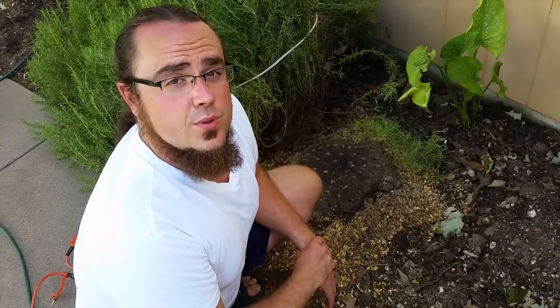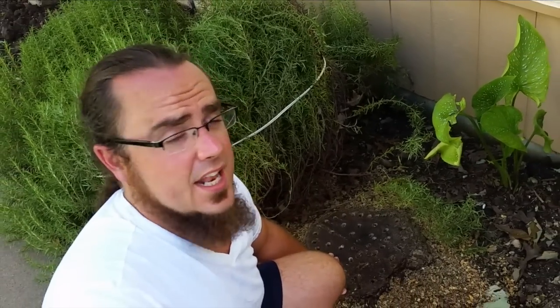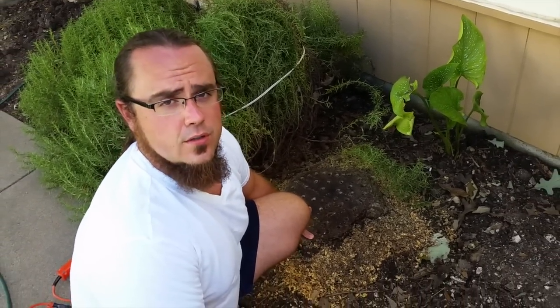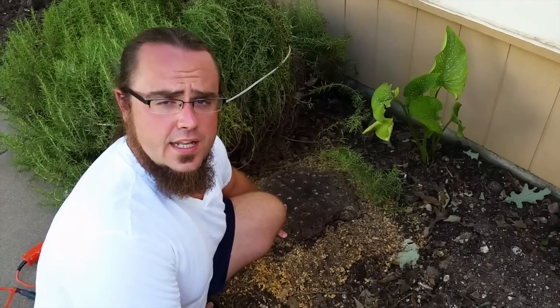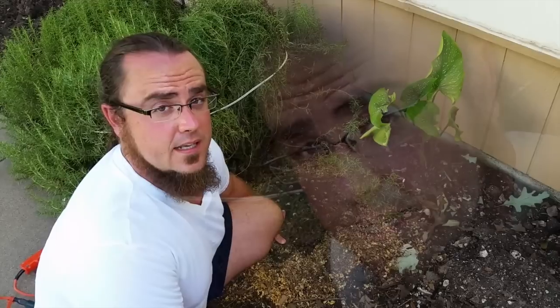My gardening tip of the week has to do with old tree stumps. Here I have an old pine tree stump right in front of my house, and I don't want it here anymore because I want to plant flowers and herbs. One option is to call a professional tree service, and they'll come out and grind the stump out, but it'll cost a lot of money.